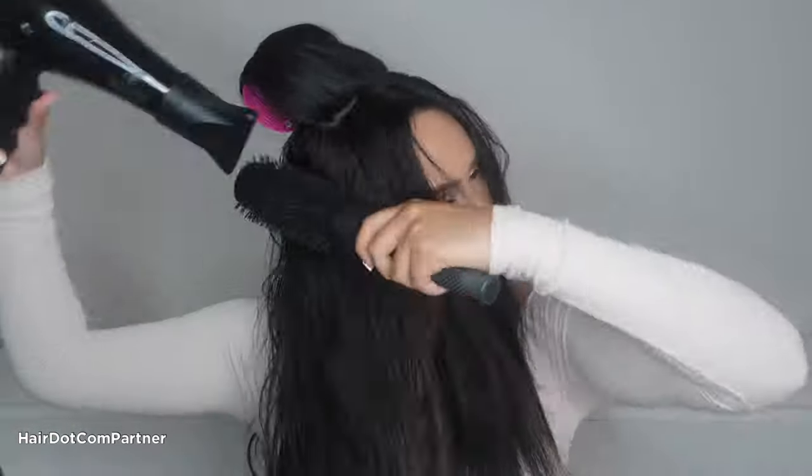Then I set my crown area by adding a roller. I quickly smooth out the rest of my hair, and now it's ready to be styled. Look at this lift in my roots — this is exactly what I'm talking about.